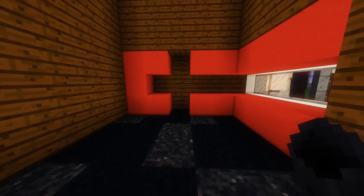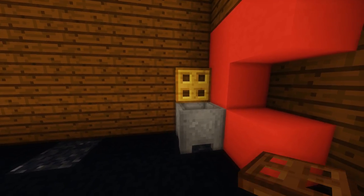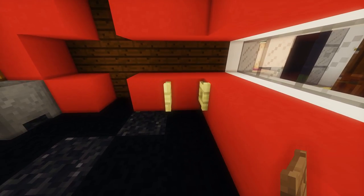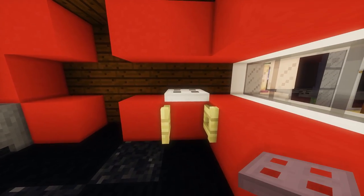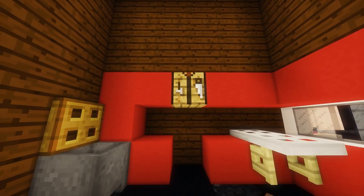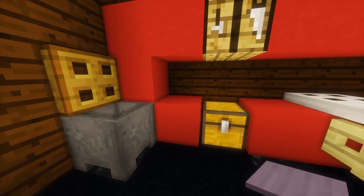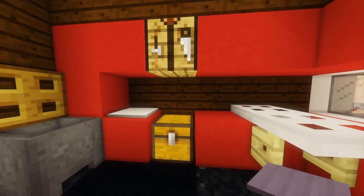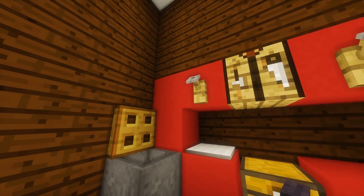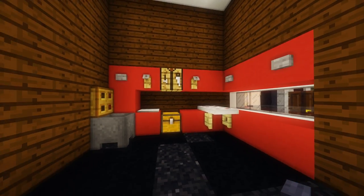Next, grab a cauldron and place it in the corner with a trap door on top to give us a nice little waste basket. Then place a fence gate in this corner, open it up, and some iron trap doors along the top to give us a nice little workbench. Place a crafting table up above and a chest down below. To the left of the chest, place an iron pressure plate, and then on either side of the crafting table, tripwire hooks. Then a stone button on the left, another one, and one on the right to make it look more like toolboxes.